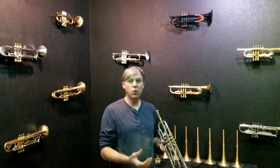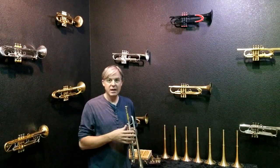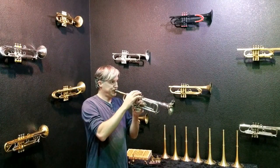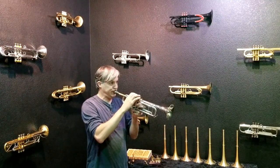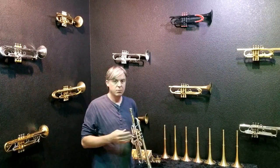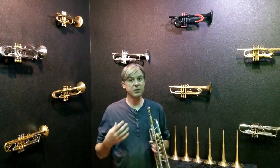Now I can put more air through the horn. The tone quality is bigger, more robust, and it has a lot more balance — it's a really big warm sound. A lot of the purpose of this is not only to change the tonal quality, but to find the setup that fits you perfectly.